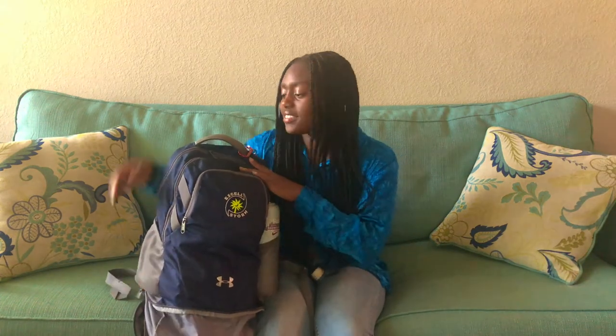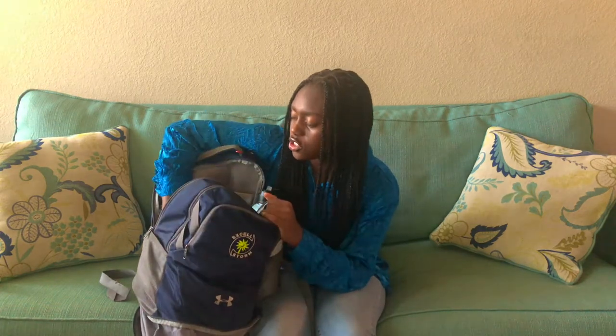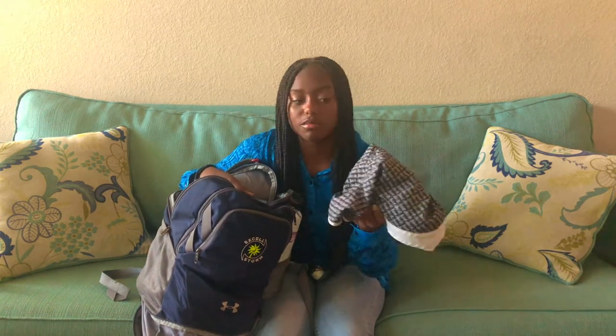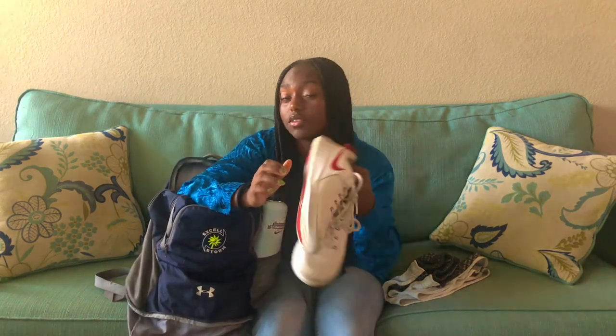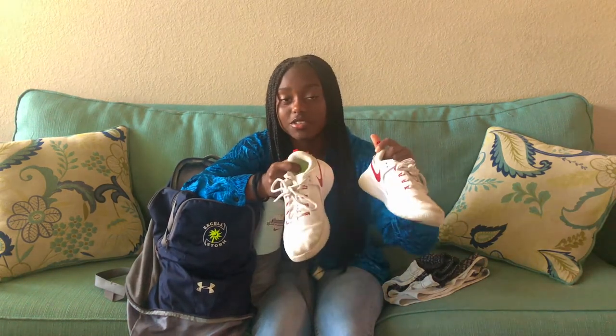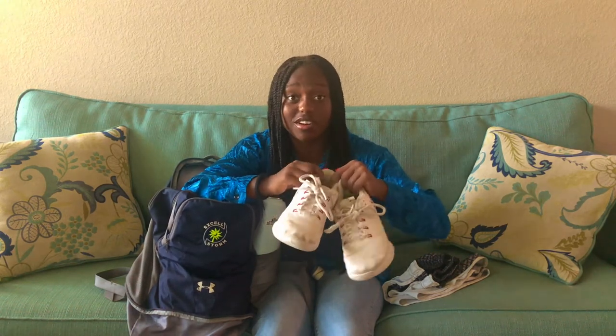The last big compartment in my volleyball bag is right here. This is where I keep mostly my indoor stuff. So first, I always carry around a pair of shorts with me just in case I go somewhere after playing volleyball — I prefer not to be out in public with just my spandex. My volleyball shoes — I'm not sure what kind of shoes these are exactly, they're Nike of course, but I'm not sure of the name. I'll figure it out and link them down below in case you want to get them. I've had these for about almost a year now and these are what I use for my high school team. I prefer these ones because they're more comfortable.